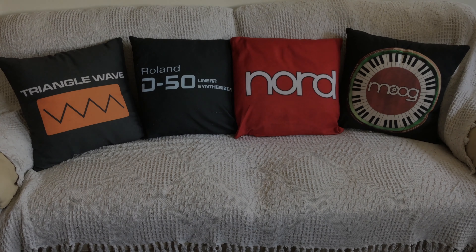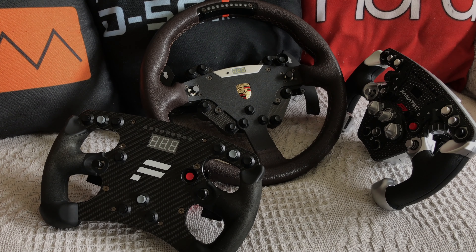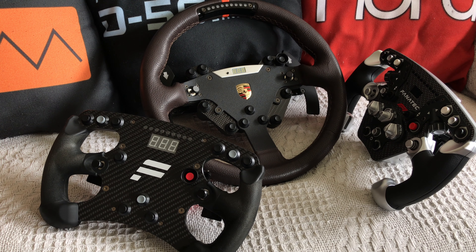I was also happy to get my sofa back. So if you've got some spare Fanatec wheels just sitting around on a chair or a sofa, get on to Neil and order these. I can't recommend them highly enough.